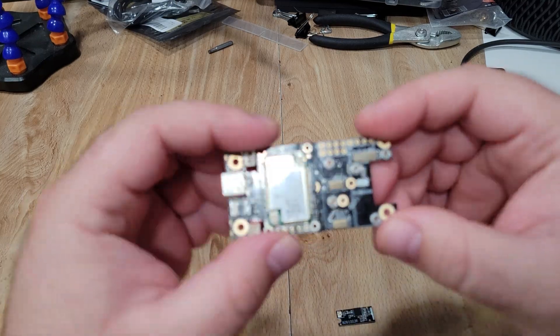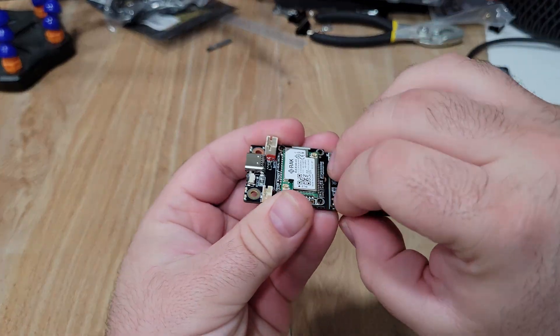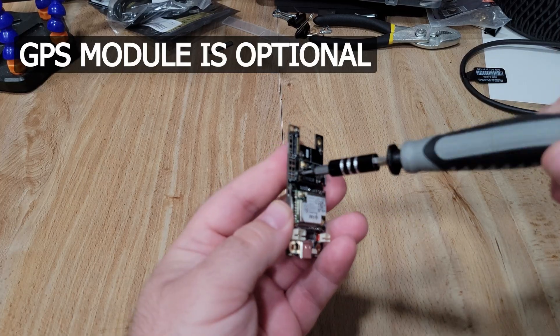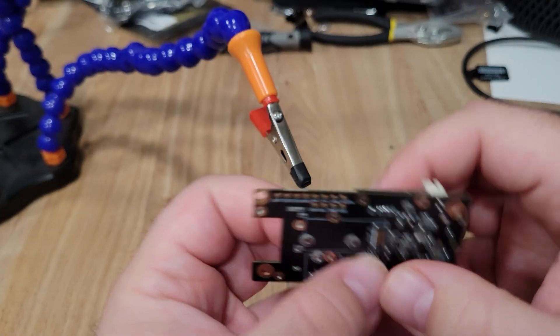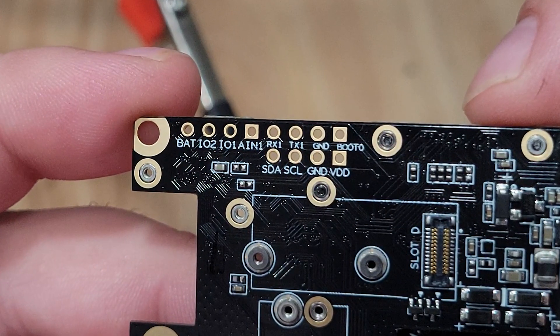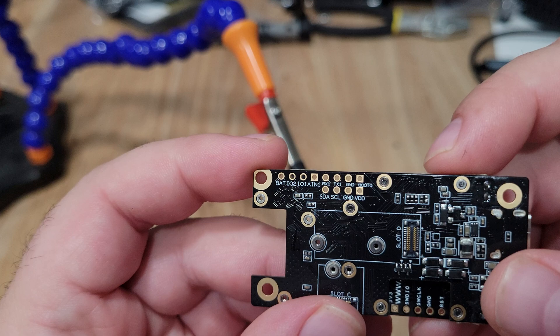With 3D printing out of the way, we can move on to assembly. We're going to start by installing our GPS module — it simply snaps into place and is secured with one of the included screws. Once that's done, we flip the board over and look at the pads. We're going to use the headers that came with the OLED display — we need headers for AN1 and ground, and also for SDA, SCL, ground, and voltage in. Using pin headers means we'll be able to easily connect and disconnect things for troubleshooting later on.